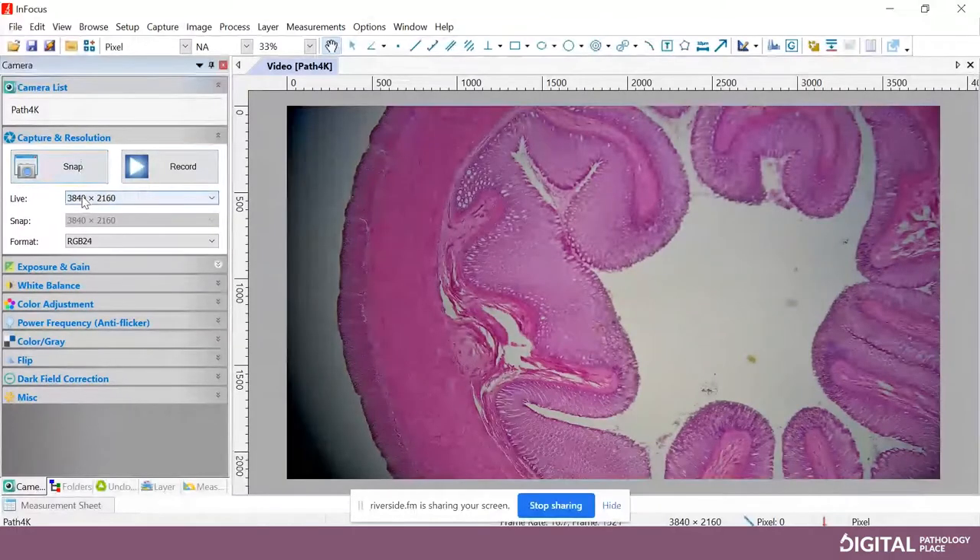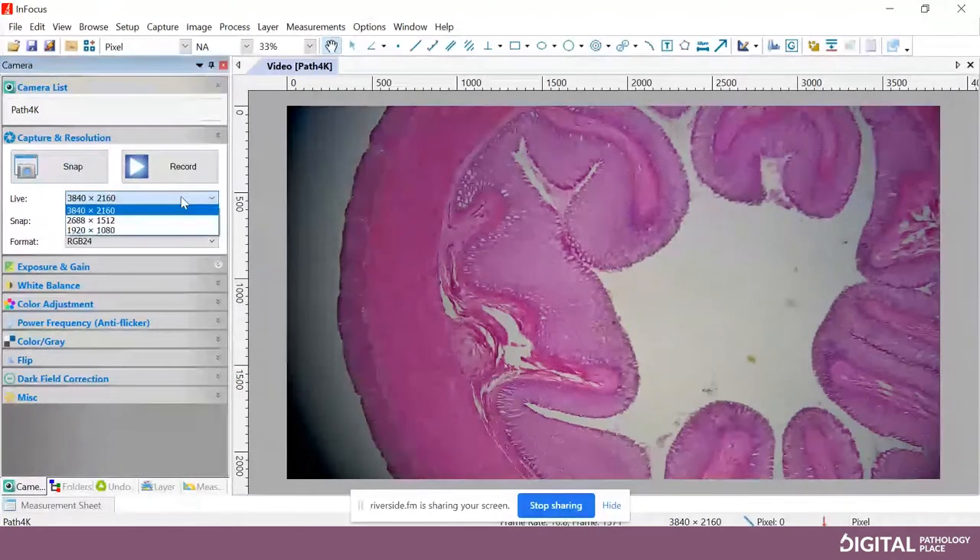On the left-hand side we'll work our way down. Under Capture, you have Snap and Record — that's obviously snapping a picture and recording a movie. Below that is the Resolution. We are in a 4K camera, so this is 4K mode. You can lower the live and capture resolution if you wish, but there's really no purpose to. Then we can expand our Exposure and Gain options. In pathology work, for the most part, you're going to want auto exposure on. That means when you go from objective to objective, the amount of light that gets to the camera changes, so having auto exposure on will help compensate.